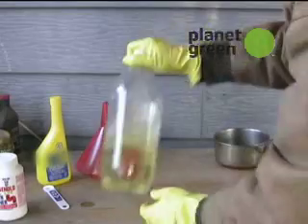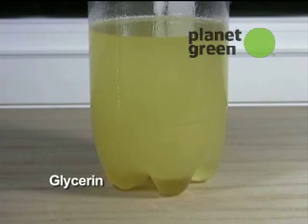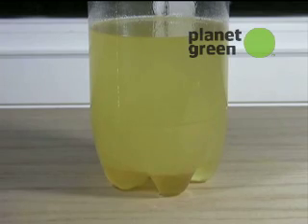Tightly close the lid and shake vigorously for about 20 seconds. After a while, a dark layer of glycerin forms beneath a lighter layer of biodiesel fuel. Over the next couple of days, the biodiesel becomes clearer as all the glycerin settles.